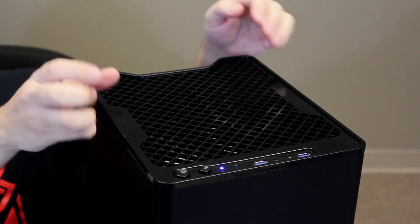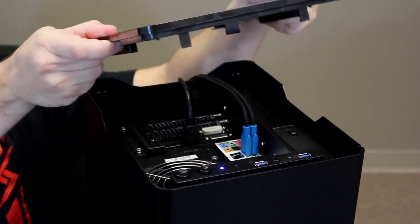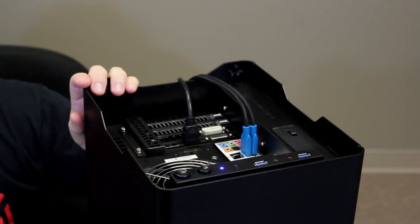With many small form factor systems, chassis design or structural elements can oftentimes get in the way, making upgrades or maintenance quite difficult to accomplish. Not so with our Enix line of systems. If I hook my fingers underneath the edge of this top panel and pull up gently, the whole panel can be easily removed.